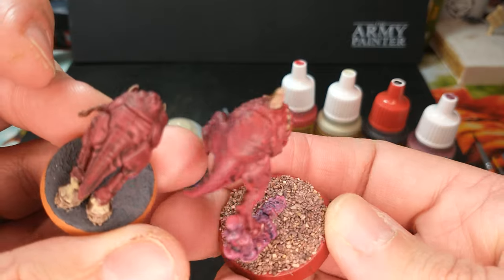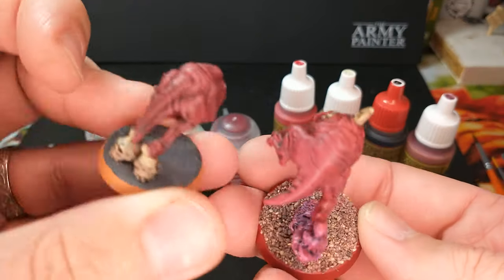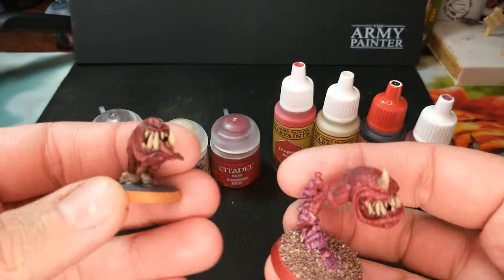Very, very similar, you can tell. So which paints did we use for each one?